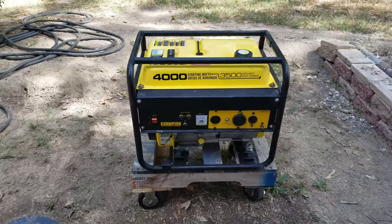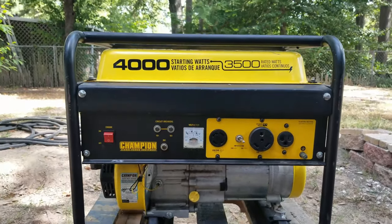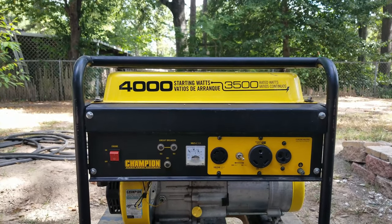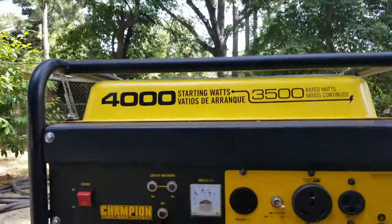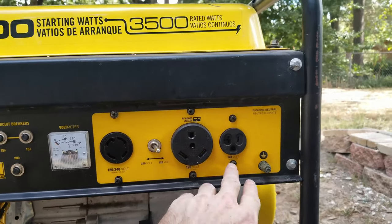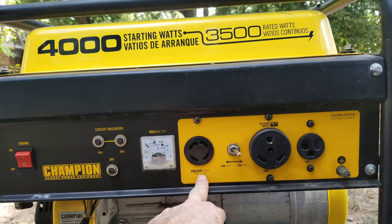This is the generator I've had for several years. It's 4000 starting watts, 3500 continuous rated watts. It's RV ready — it has the RV plug, a 120-volt plug, and a 120 or 240-volt plug.